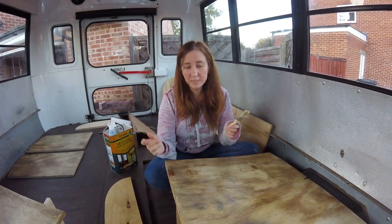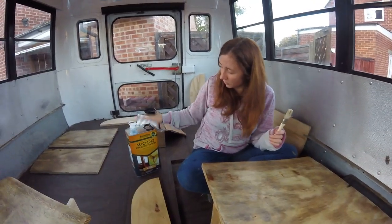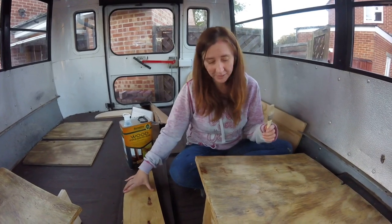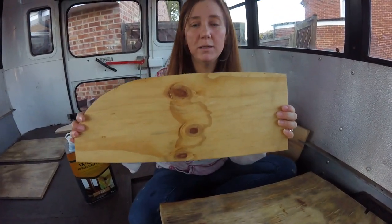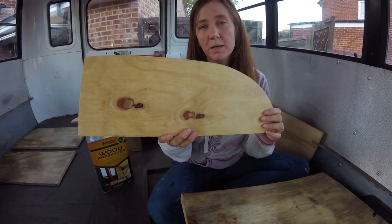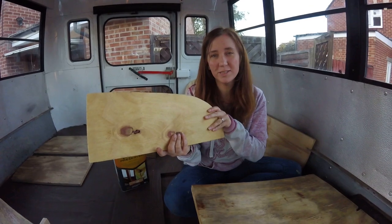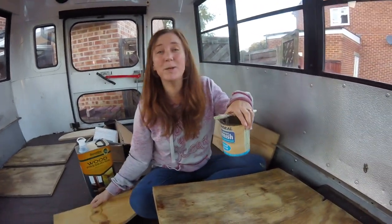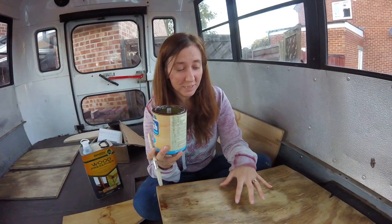We're getting the wood protected and painting it up before we put the bench seats in at the back. After some deliberation, we've decided to varnish it. We went to the hardware store, bought some expensive preserver, did a couple of test paints, but I decided it was too yellow. After using some varnish we had at home, I decided it was a more natural color. My husband disagrees, but I've gone with the old rusty can of varnish from the garage.